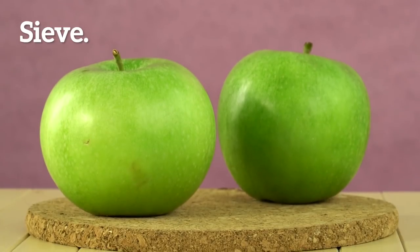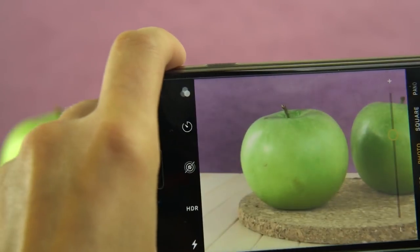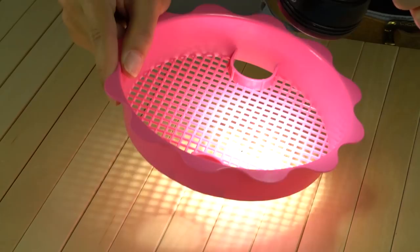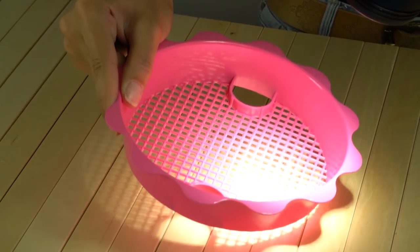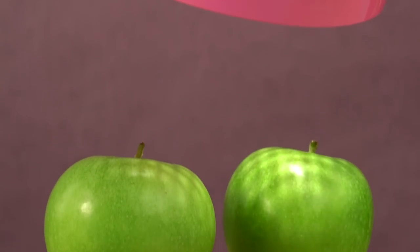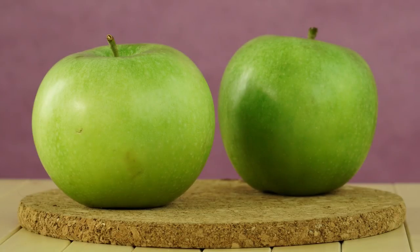Taking your pictures through a strainer makes an awesome photo filter. Just shine a flashlight through the strainer — it makes a cool lighting effect. Play with the light and shadows for the perfect look. It will take your picture from boring to dramatic.